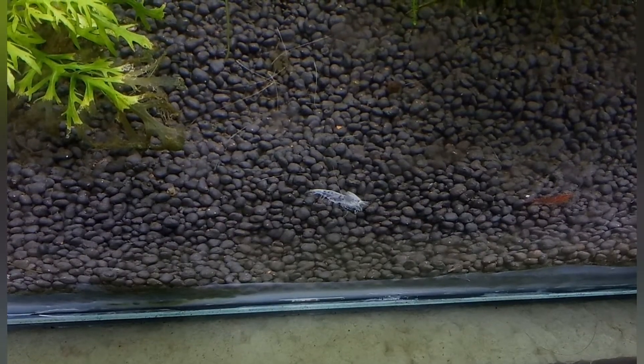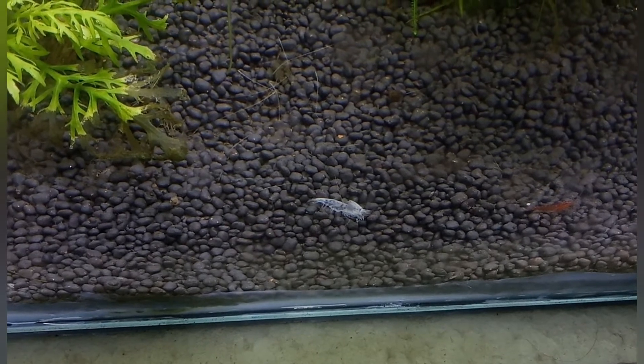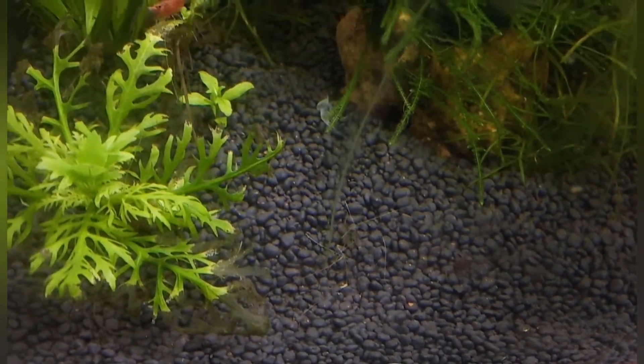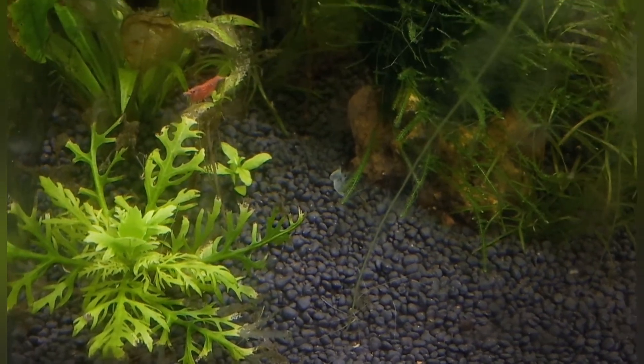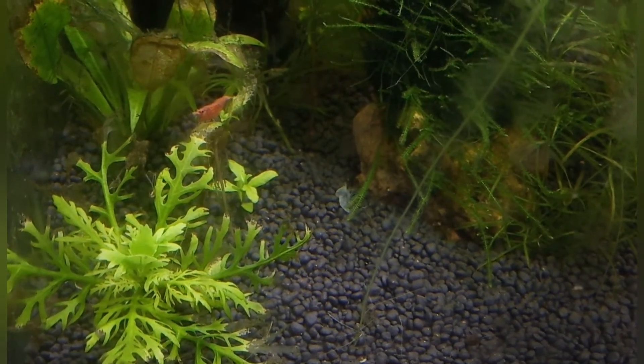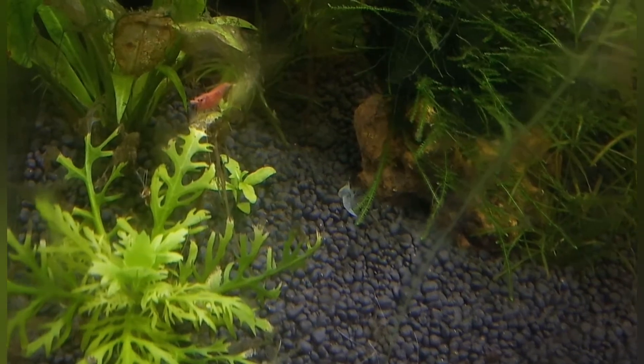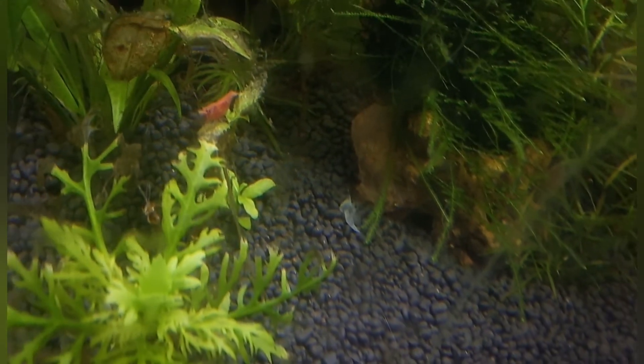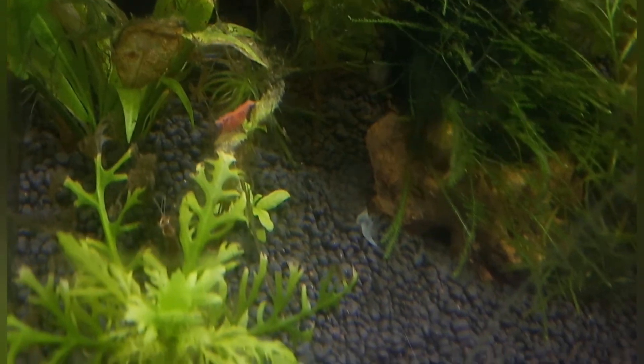This is another successful molting that has taken place previously. Oh, there is another one — there is another exoskeleton! So today I think two shrimp have done a successful molting again, thanks to SK Shrimp Mineral.